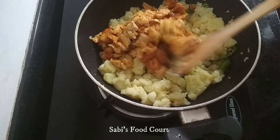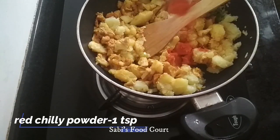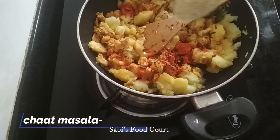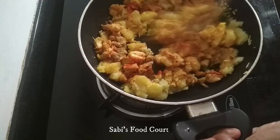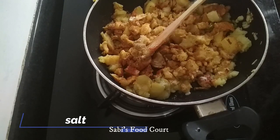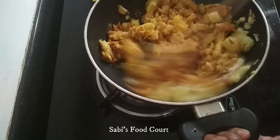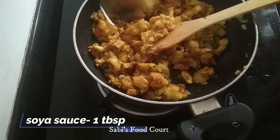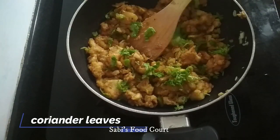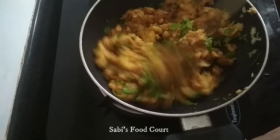Let's mix the chicken. Add 1 teaspoon of chili, 1 teaspoon of chaat masala, and 1 tablespoon of soy sauce. We already put the chicken in. The masala is ready.